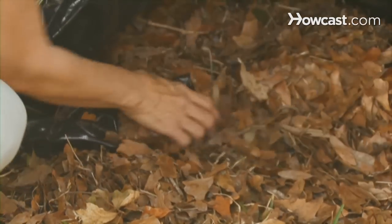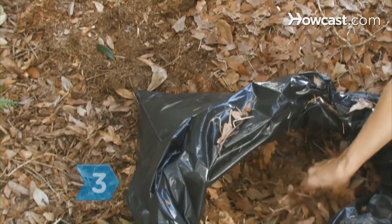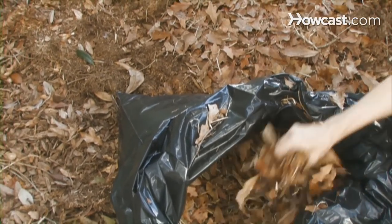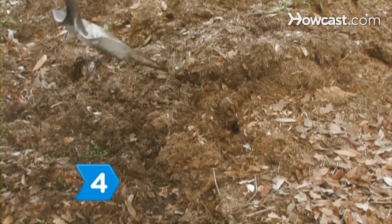Step 2. Place the leaves in a bag and set it near the compost pile. Step 3. Add a few handfuls of leaves from the bag to the compost pile at a time. If you add too many at once, they mat together and slow down the composting process.